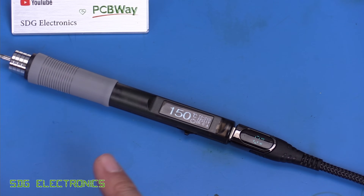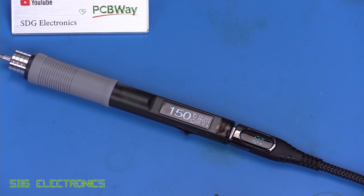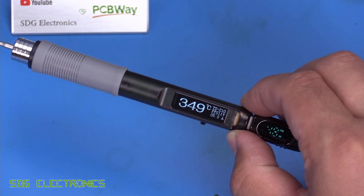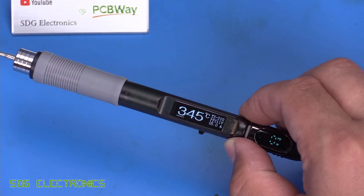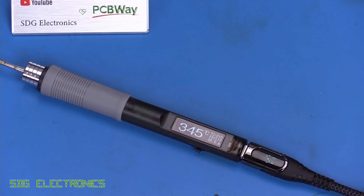With the unit sat on the bench for 35 seconds it's gone into standby mode — you can see the standby symbol and it's gone down to 150 degrees. Let's see how quickly it heats back up — and within about two seconds it was back to working temperature. Very usable in terms of the sleep mode.